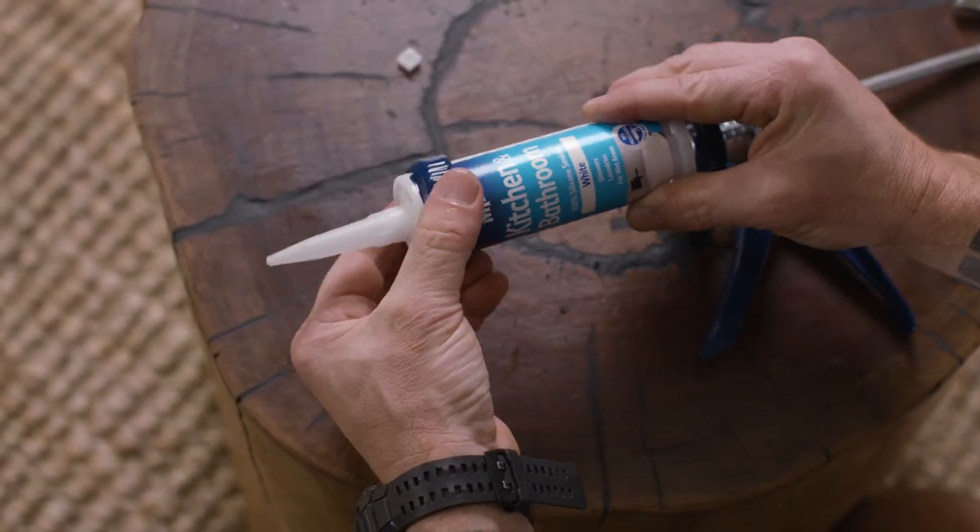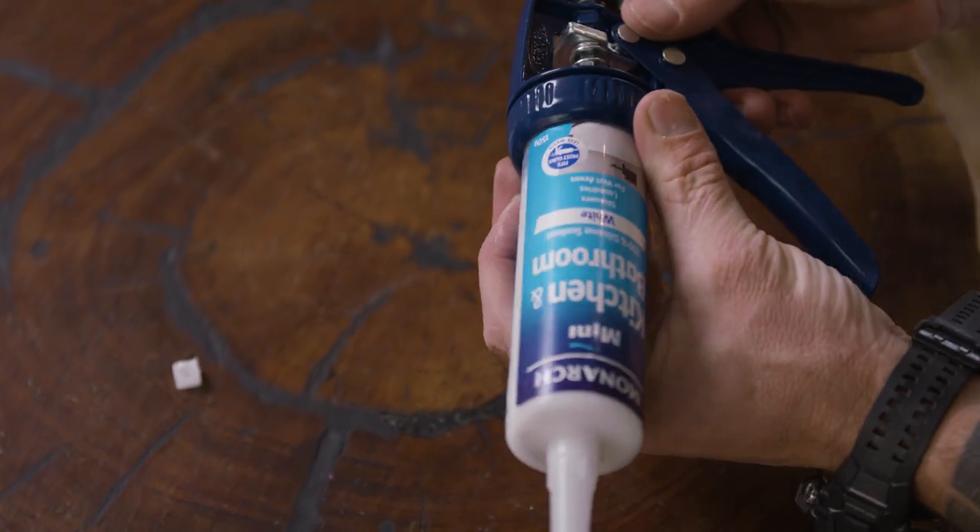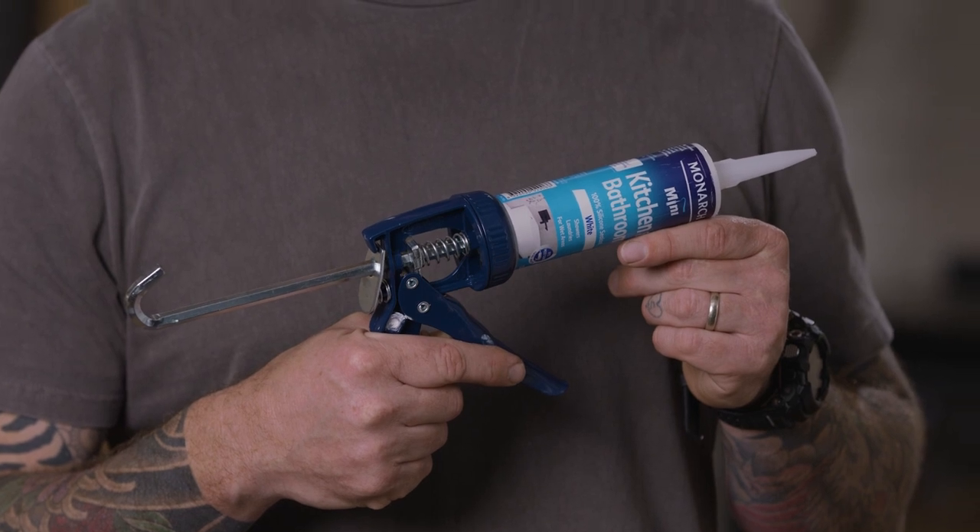To connect the gun to the cartridge, unscrew the locking nut at the bottom of the gun and place it over the cartridge so it sits at the bottom. Then screw it on so the cartridge and the gun are connected. Once you've done this, you're ready to go.